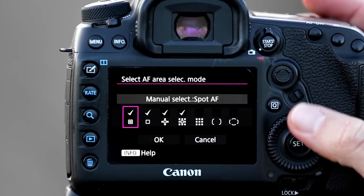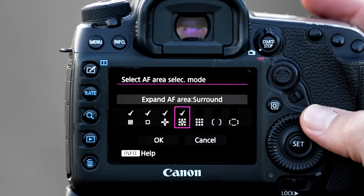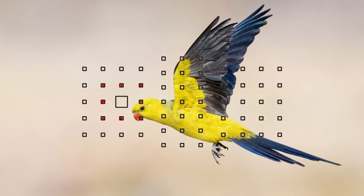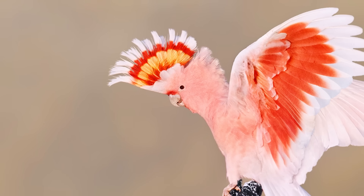Should you use just one autofocus point or have surrounding points activated as well? Generally for perched birds we just want a small area activated, whereas for birds in flight it's good to have one point and at the very least the surrounding points activated, or activate some sort of zone. I've also had decent success with one point plus surrounding points even for perched birds. If I know I'm only photographing perched birds that won't move much I might use just one point, but if there might be some action, I always like to have surrounding points activated. If I just have one point, the bird might turn away and the focus goes straight to the background.